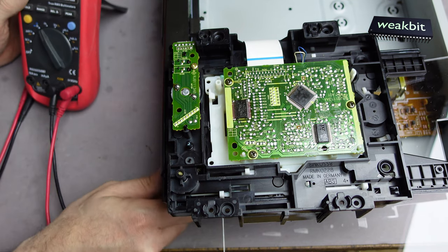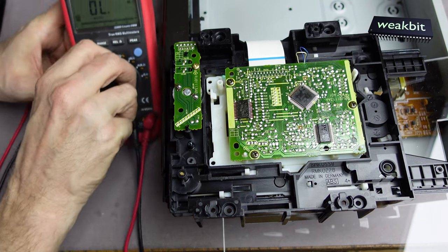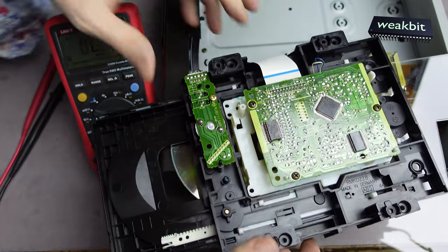No disc, no play, no spin. Checking voltage — what comes from the motor?